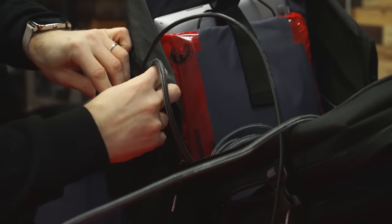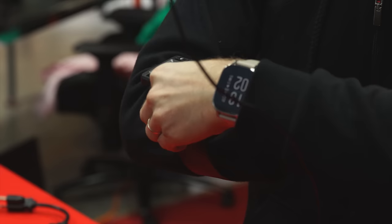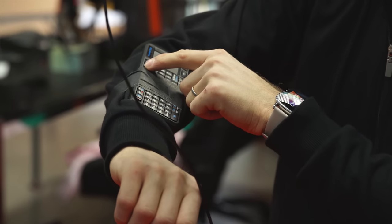For the last two pieces: the remote, which I'll tape onto my arm, allowing me to start and stop the broadcast and change scenes without actually digging into the backpack.